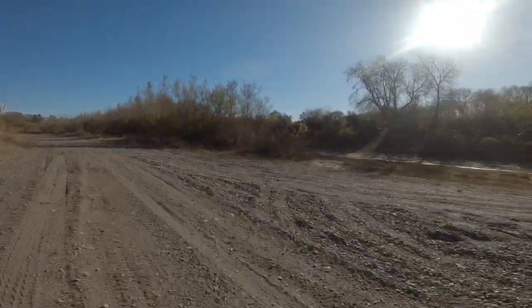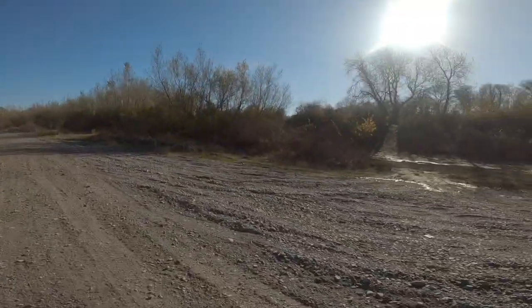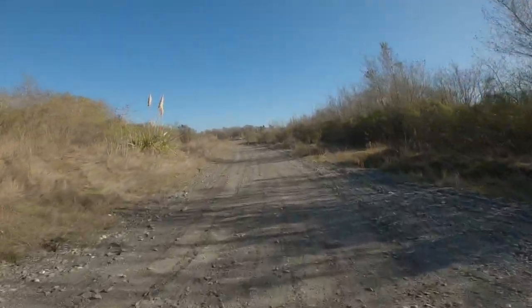Going to try that hill climb — can't get a good run up because there's a big mud puddle there.